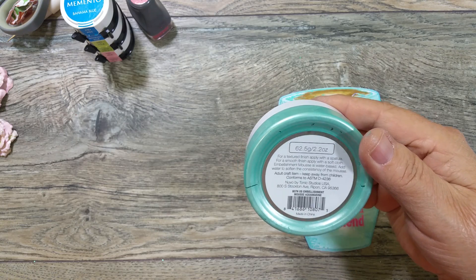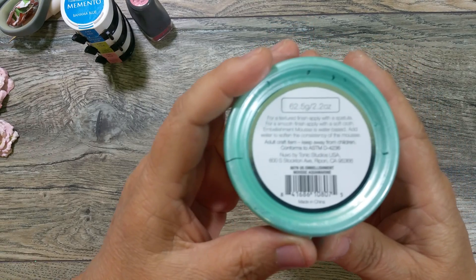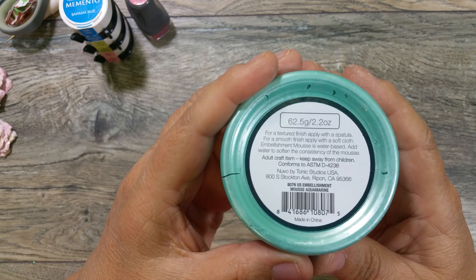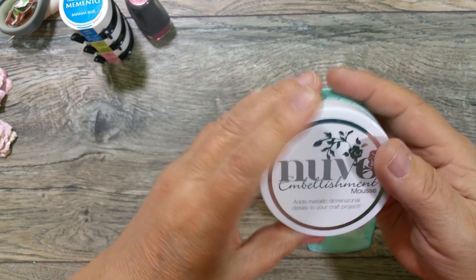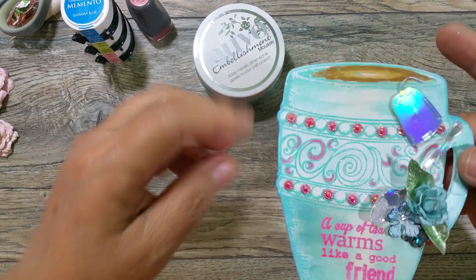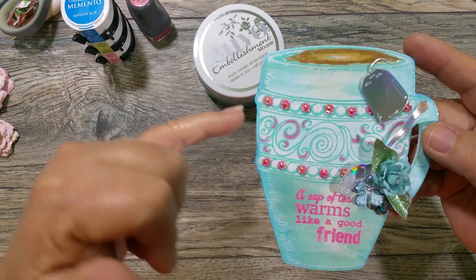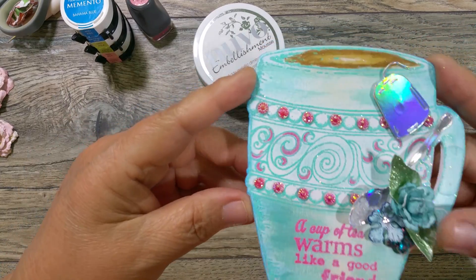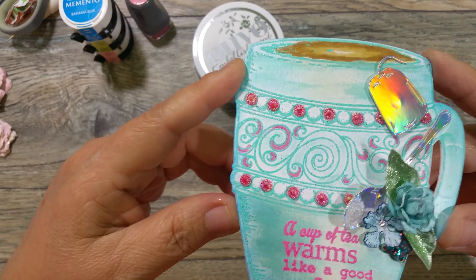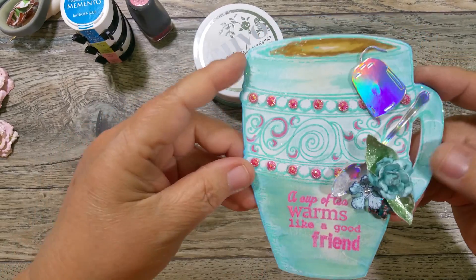The embellishment mousse is called Aquamarine. She gifted me this and it was perfect with the embossing powder, which I think is called Aqua Tinsel — I did buy that at Hobby Lobby. The embossing powder has all that iridescent sparkle to it. My phone didn't do it justice when I was showing you the roses this morning either, but it does have sparkle all over it because it's in the embossing powder.